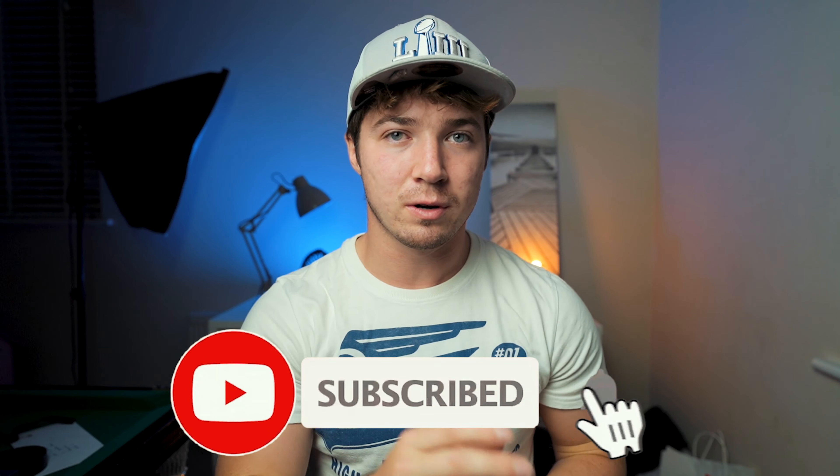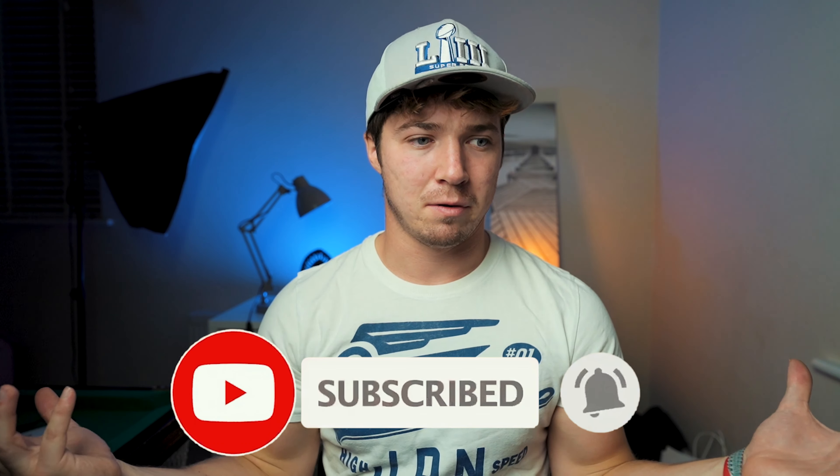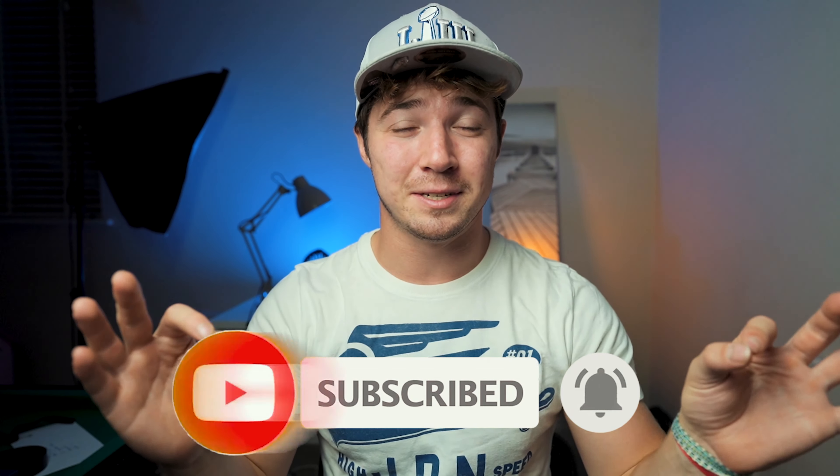Today is going to be a really short video. I just thought of something really cool — a really cool photo idea that you can make at home or anywhere you want. And it's really, really easy to do, but I think the results are going to be so cool.